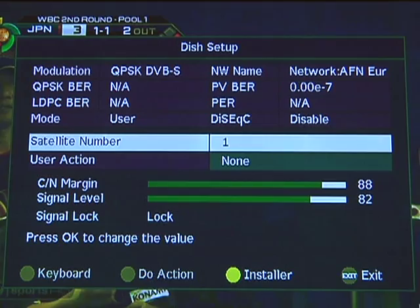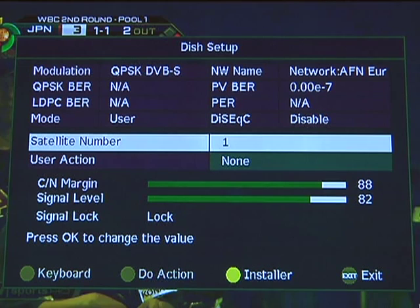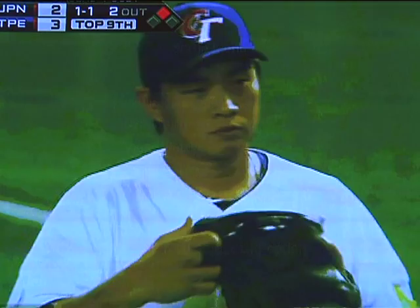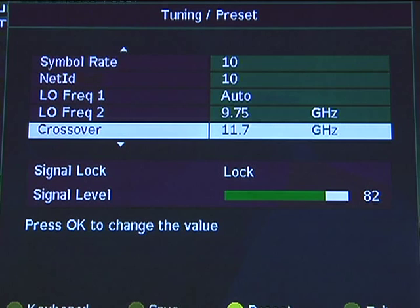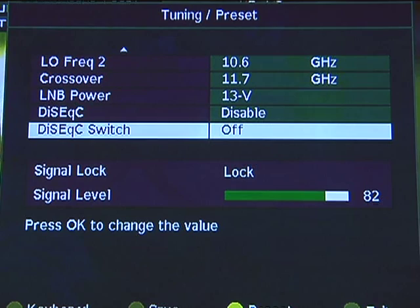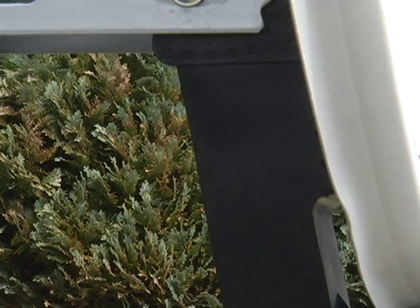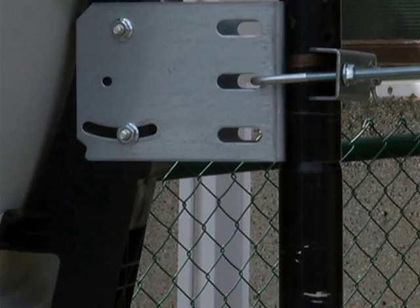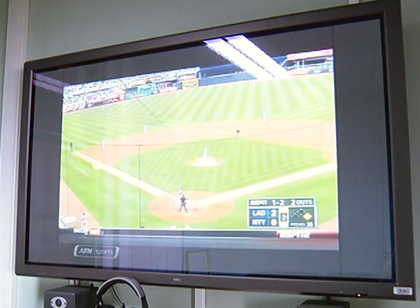Now it's time to fine-tune that pointing. On the satellite receiver or remote, select the menu. From the main menu, select dish setup on the newer receivers, or dish pointing on the older receivers. Here you should be reading a signal level on the newer receivers, or signal strength on the older ones. You will use these readings to guide the fine adjustment of your dish. If you cannot watch the TV while you adjust the dish, have another person watch the TV and call out the readings to you. Use cell phones if necessary.